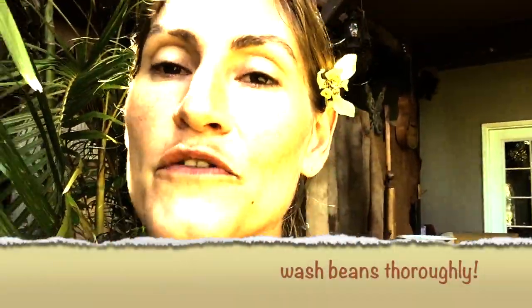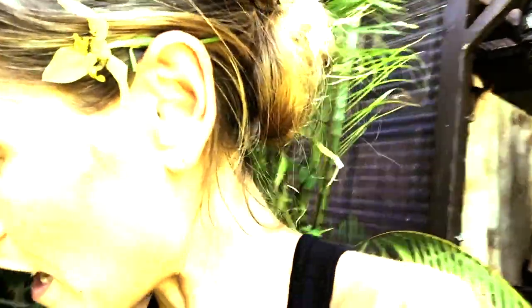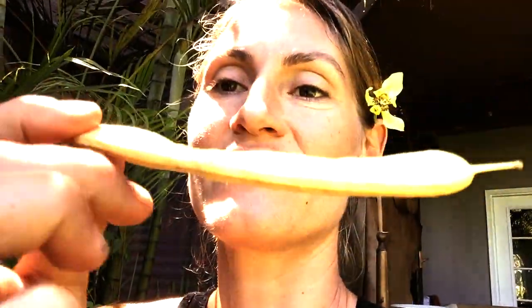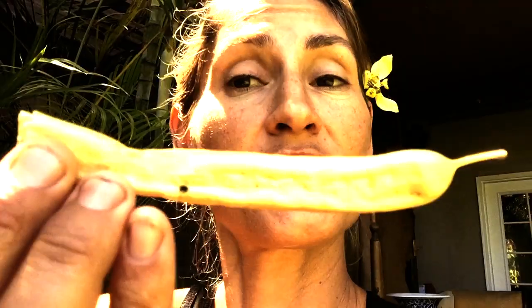I harvested my beans from the ground mostly — there were a few within reach that were already ripe. When picking beans, occasionally there will be a bean that has some visible mold on it. What I do is snap that part off; if the rest of it looks good to me, I'll use the rest of the bean. You want to make sure and stay away from mold.